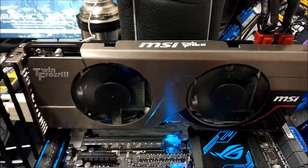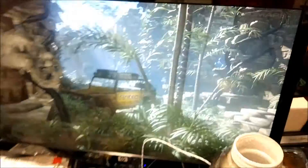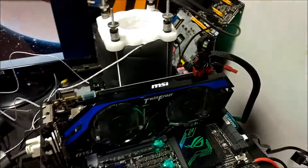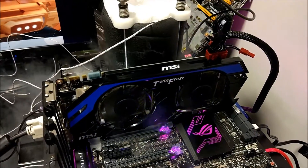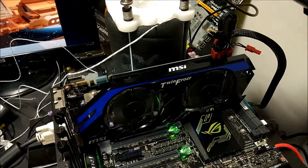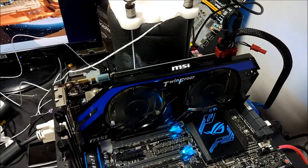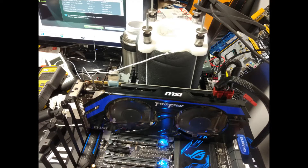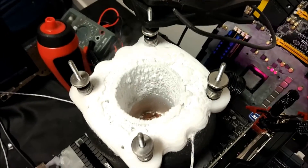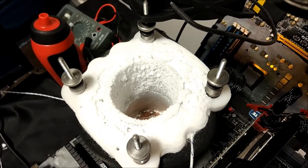Then I used my GTX 670 Power Edition with the 6900k as well in Vantage and 3DMark 11, again to get a really high physics score. That went pretty well — I got about 16 points per submission on HardwareBot, so that was pretty good going.